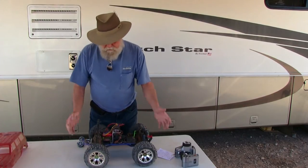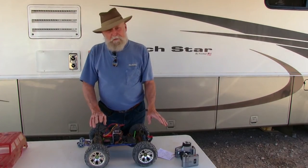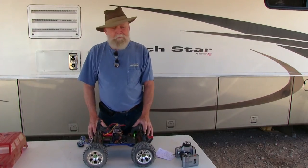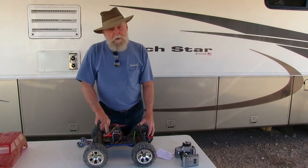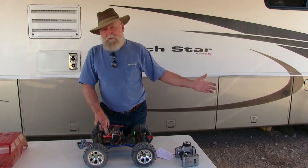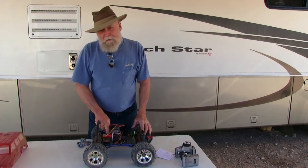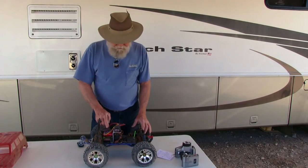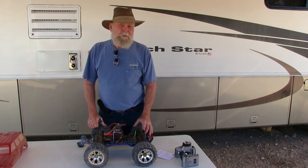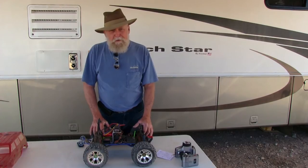This truck, the way it is right now, weighs almost exactly the same as it did as a nitro truck, so it was engineered to operate at this weight. If you add another battery or go to one of those 2200 to 2600 KV 1/8 scale motors, you're going to have to double or triple your battery. These batteries weigh over a pound each, so if you need two of them you've added another pound — which is 10% of the truck's weight, since it weighs right around 10 pounds.